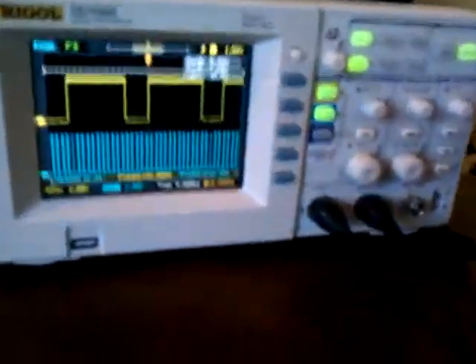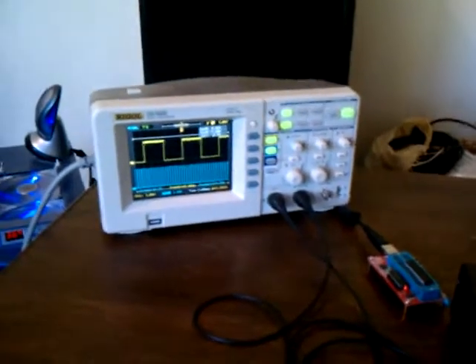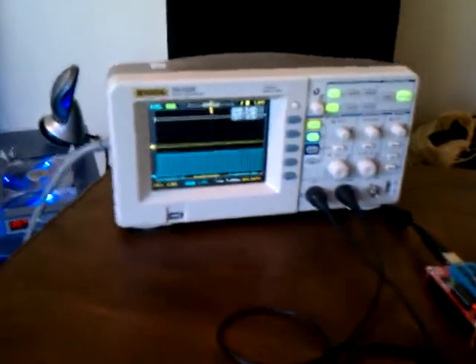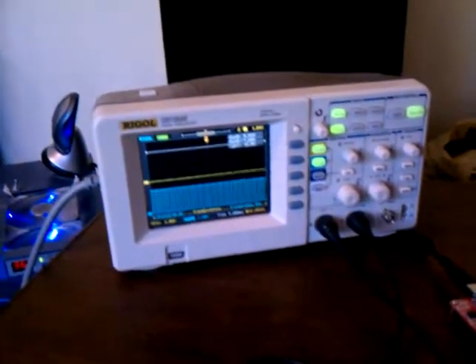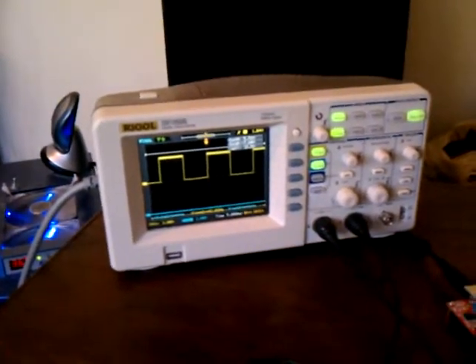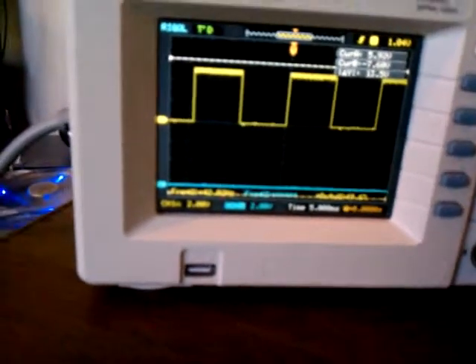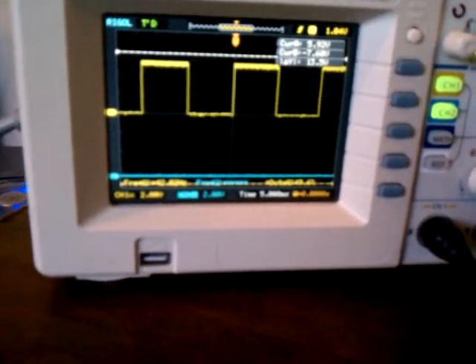We can look at the torque converter clutch right now. I'll set RPM down to zero, and as you see, the torque converter clutch duty cycle goes down to zero. Throttle position and RPM are both at zero. If I increase throttle position with RPM staying at zero, you'll see that I only allow it to go up to about 50% duty cycle — 49.6%. So when RPM is zero, the torque converter clutch doesn't go up to full lock.